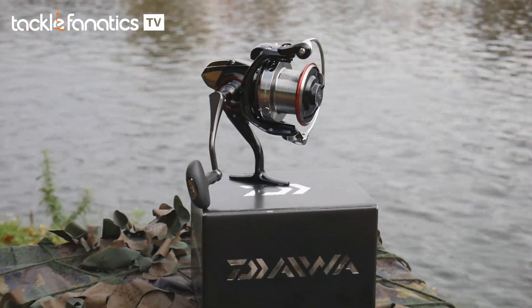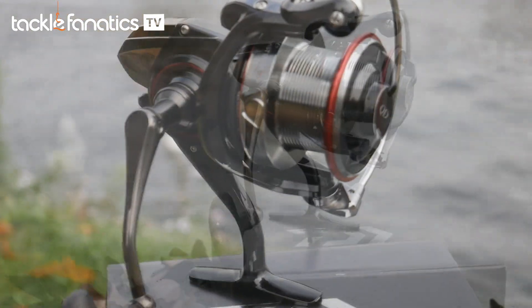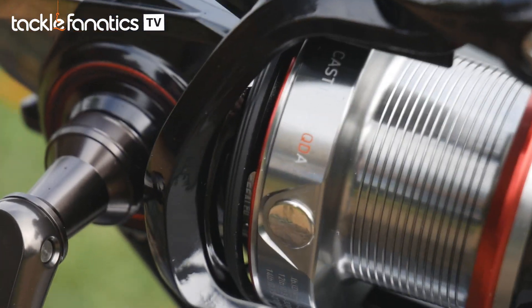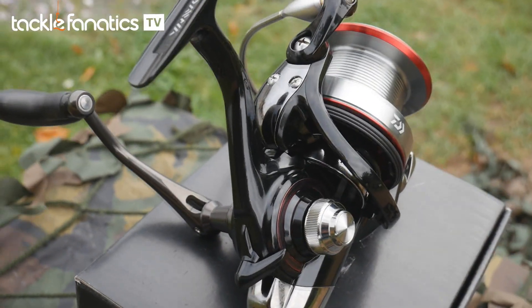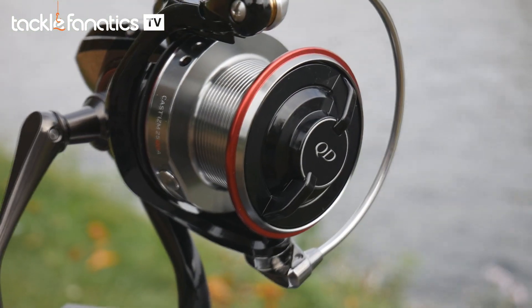The Castism QDA weighs in at 450 grams. It's the lightest and most compact in the range due to its Zion body, air rotor, compact 25mm stroke spool and other weight and space saving technologies that all combine to make this reel the most expensive but by far the most featherweight contender when it comes to size and weight.